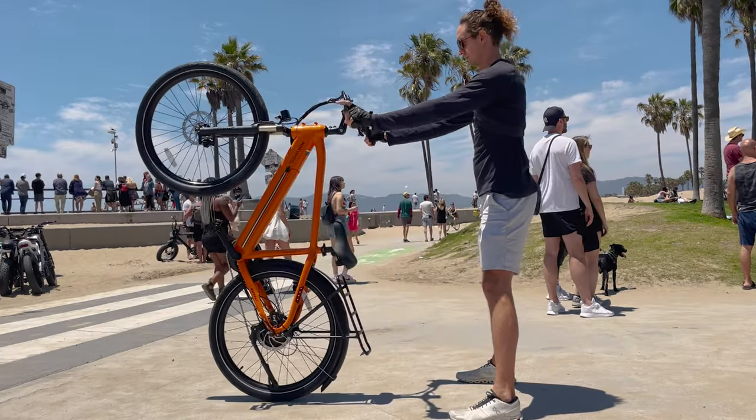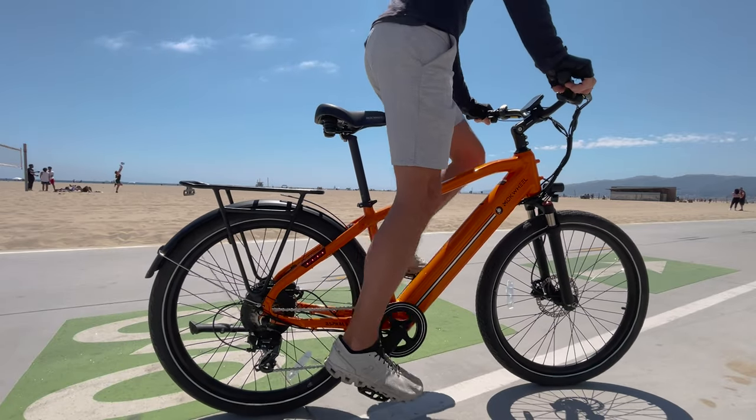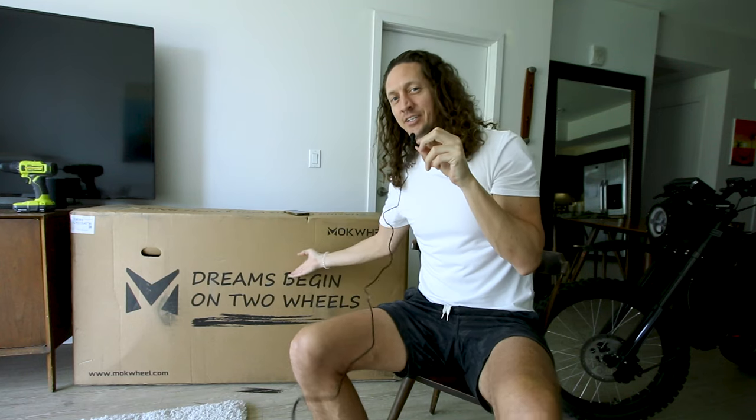But before you do that let's unbox this bike, take a closer look at all the parts, then we'll take the Asphalt out on the asphalt to the beach and do the tail happy circuit and see if this bike is any good or not.